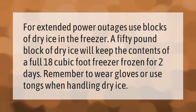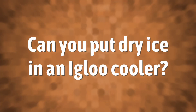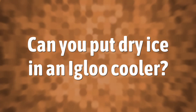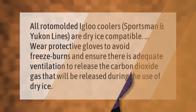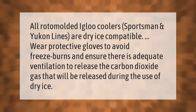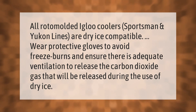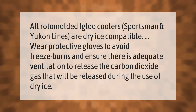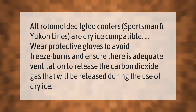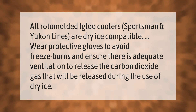All roto-molded Igloo coolers — Sportsmen and Yukon lines — are dry ice compatible. Wear protective gloves to avoid freeze burns, and ensure there is adequate ventilation to release the carbon dioxide gas that will be released during the use of dry ice.